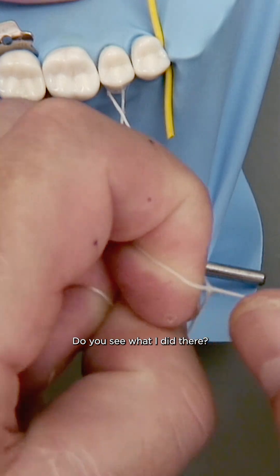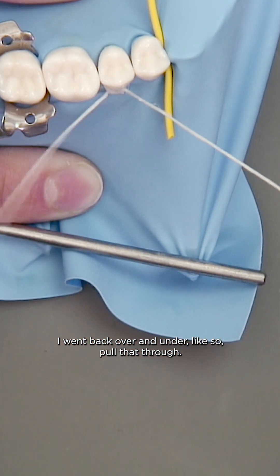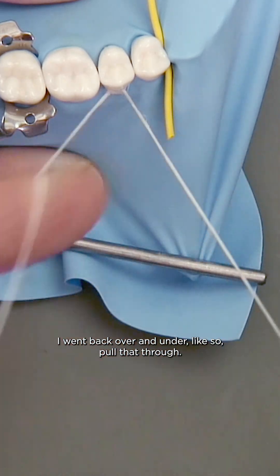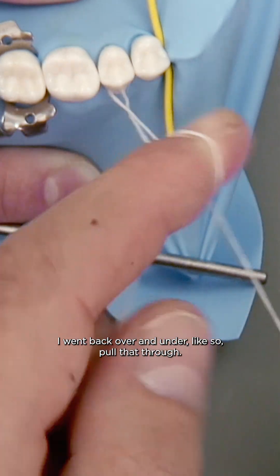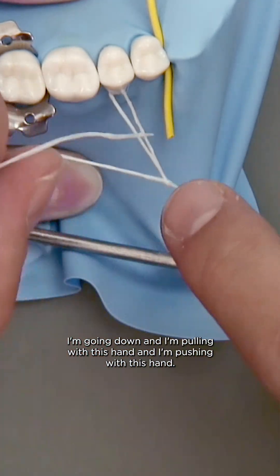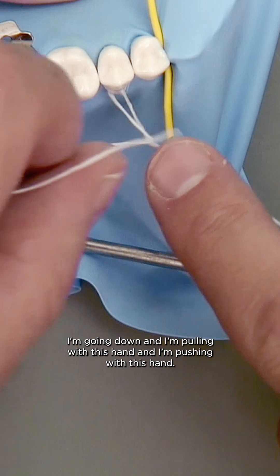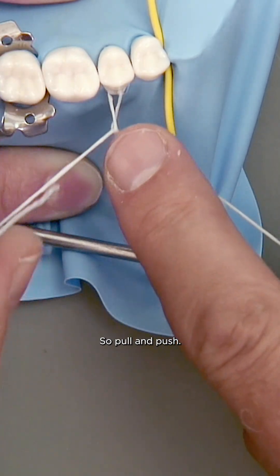Do you see what I did there? I went back over and under like so, pull that through, and then I'm going down and I'm pulling with this hand and I'm pushing with this hand — so pull, push.